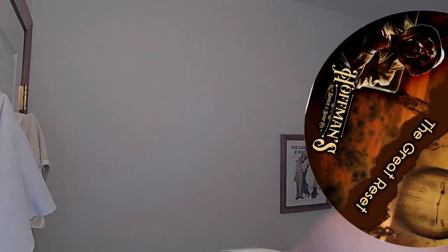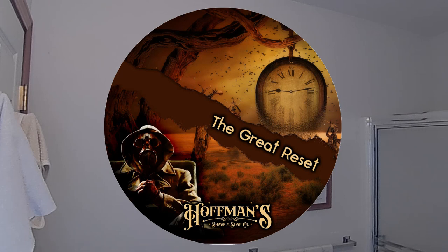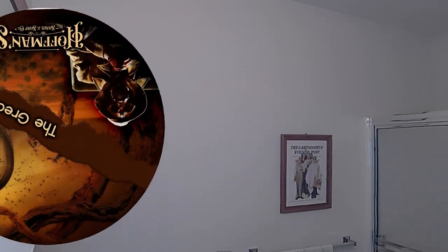Pass number two done — let's rinse. The razor is very, very efficient. When I did my first review, my question was whether it was going to be so efficient that I might give myself a little nick because it was so smooth I wouldn't feel it. And I think this was the case right here, but you can see it's very, very slight. I am going to do a third pass — I think I need it, but it's going to be a light touch-up third pass.